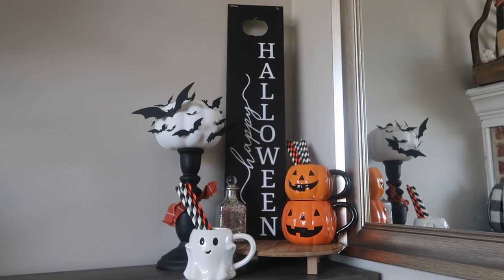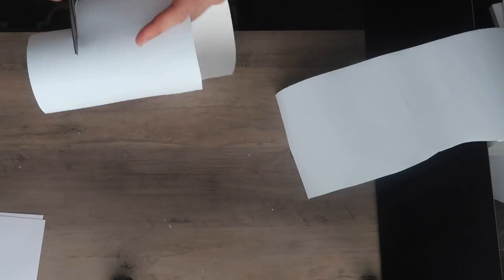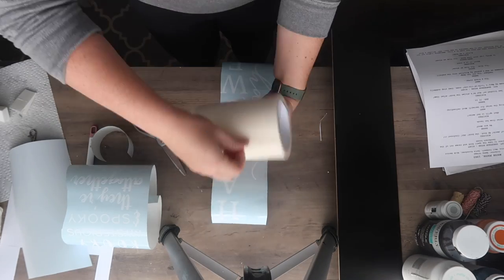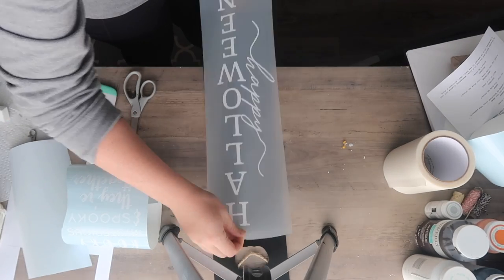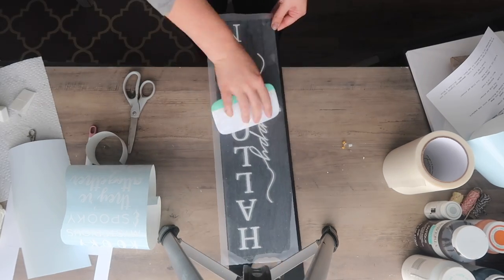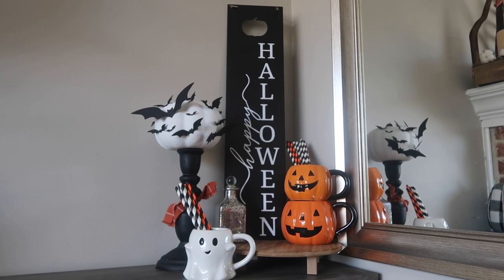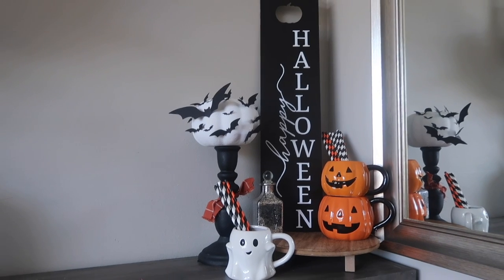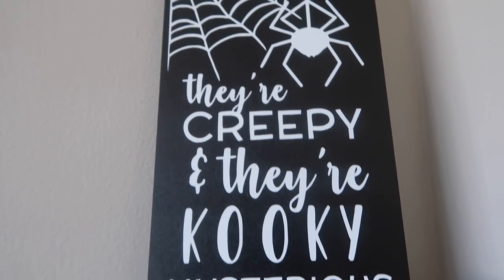Up next is a Halloween take on this black sign. If you've seen my recent fall Cricut video, I used this sign for hay, pumpkin, and autumn leaves. For this one, I wanted to do the same look but say 'Happy Halloween' as well as an Addams Family vibe. The Happy Halloween version will be a free cut file over on my blog — link is in the description. I also have a Canva template so you can create the Addams Family part with your own family's last name. I applied the vinyl with my Expressions transfer tape to either side of the sign.